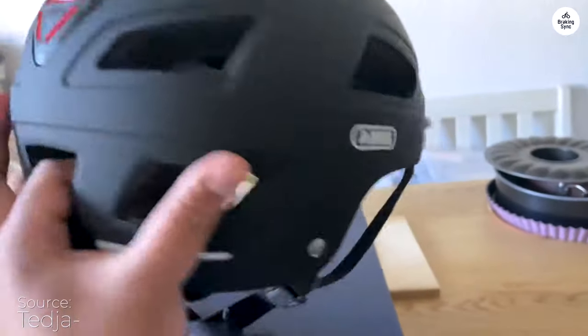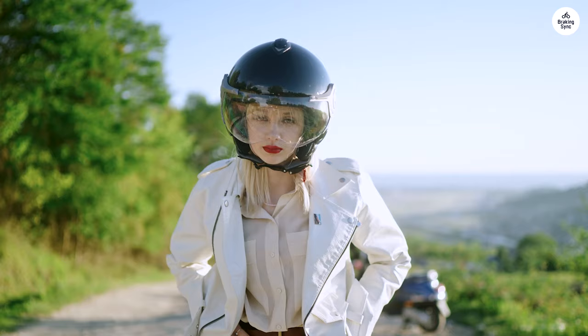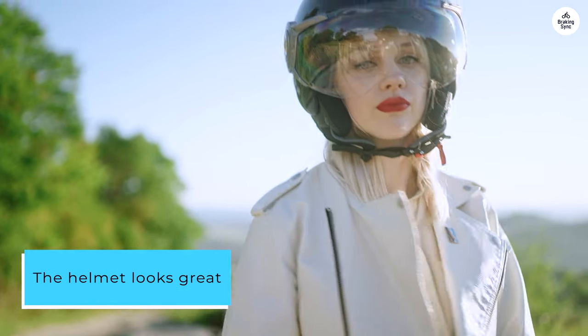Don't give up — cut off the excess straps and singe the ends. The aesthetics of this helmet are really nice. The helmet looks great and feels really good when you wear it.